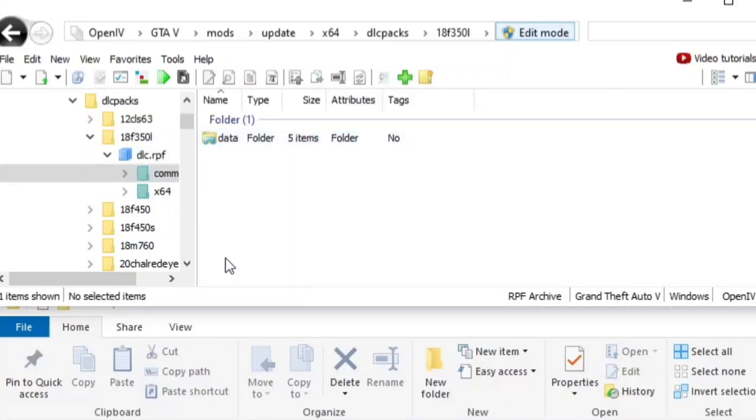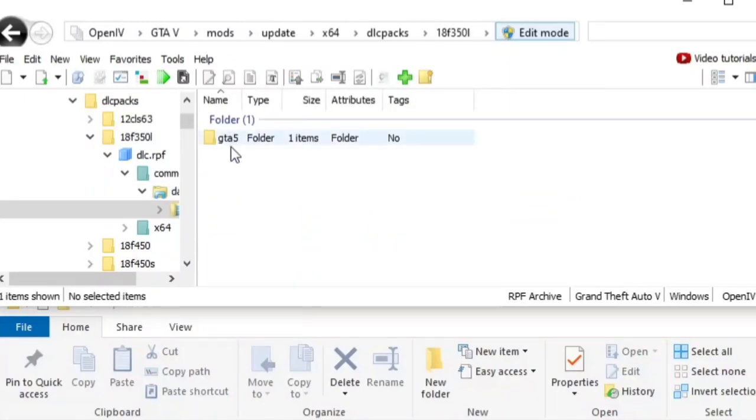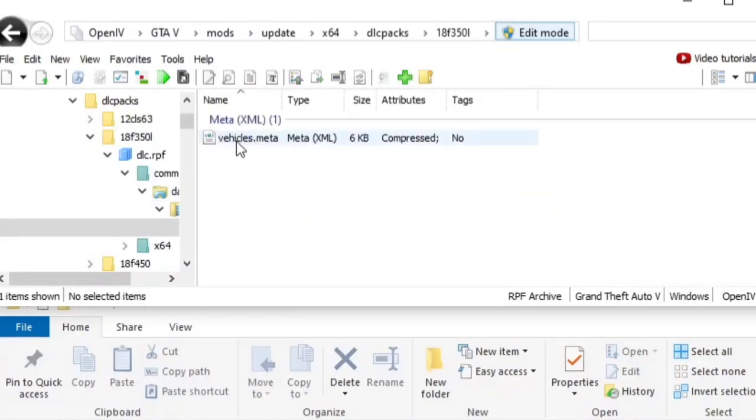Sometimes you'll see all the stuff you need right here because we're looking for vehicles.meta. Sometimes it'll be right here as soon as you click into Common. But if you see 'Data' or another folder, click on it. I don't see it right here, so let's keep clicking — GTA5 — and boom, there it is: vehicles.meta.